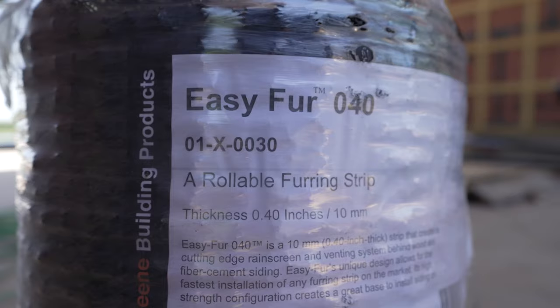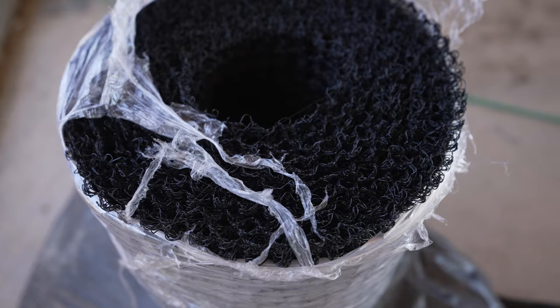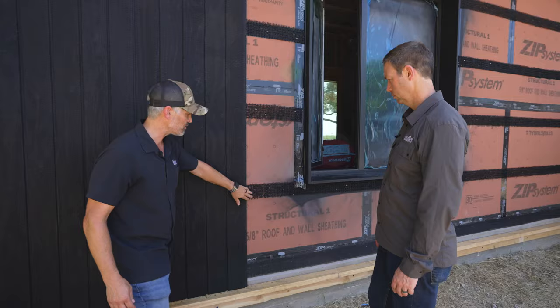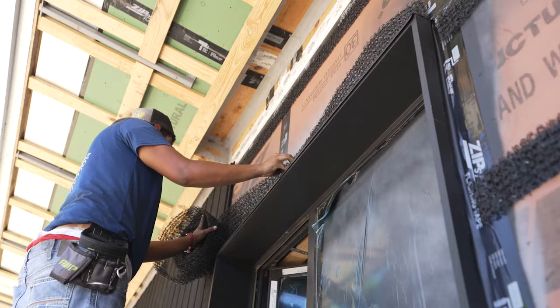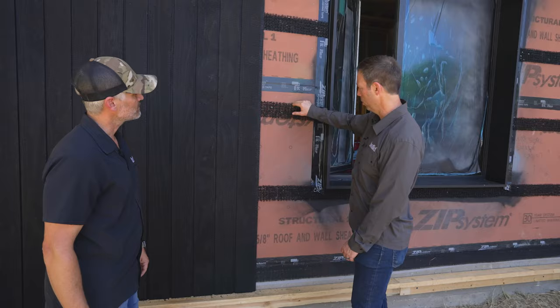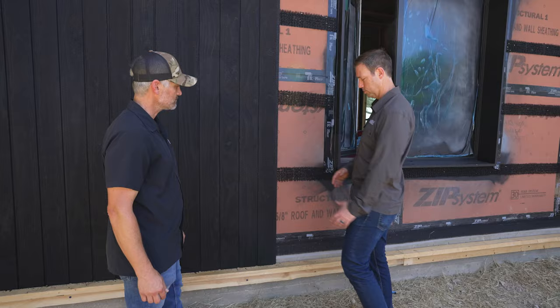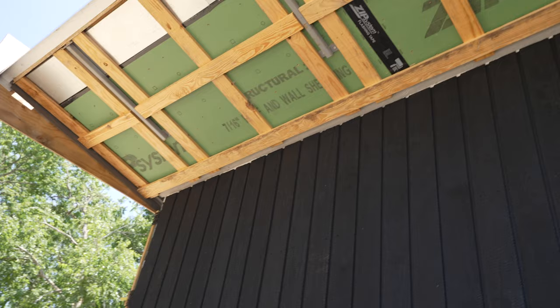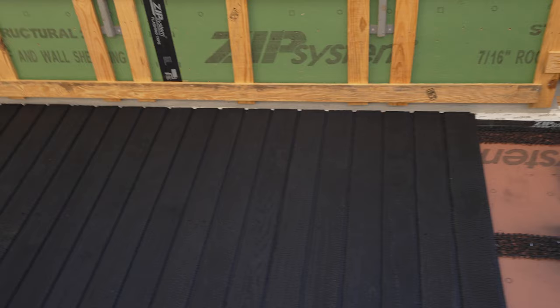Now talk to me about your rain screen details. This is that Keen product called DryFlap - first strips that they apply. We snapped a chalk line based on our layout and we're able to just staple this on with a slap hammer. You snapped a chalk line so you know these screws are in the middle of that strip. We ran it horizontal here - normally you see this on vertical. When you get to the top you're going to have a gap before you hit that hemlock.